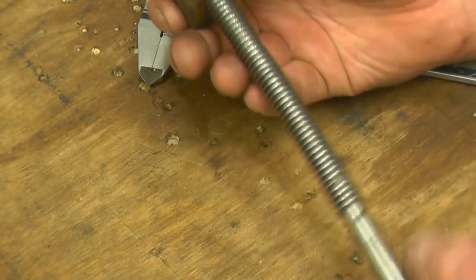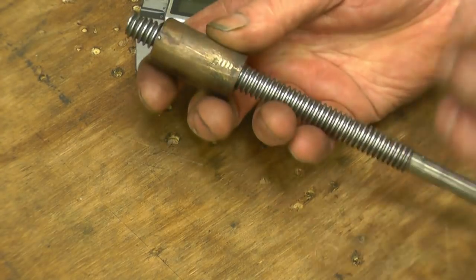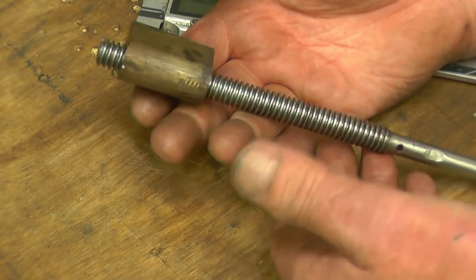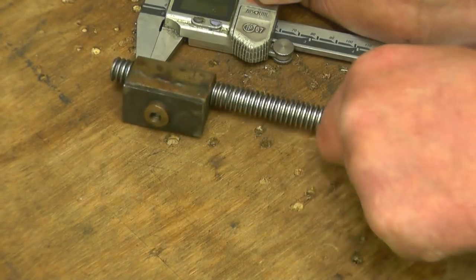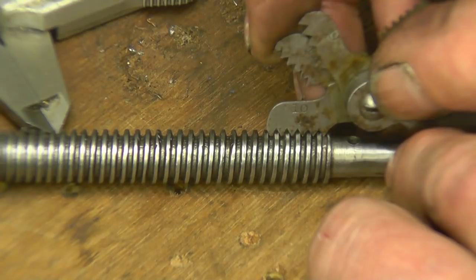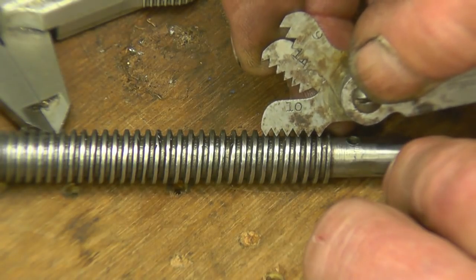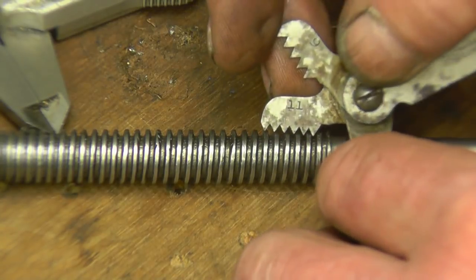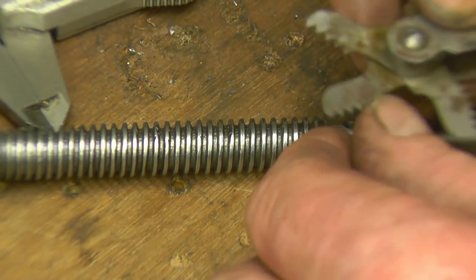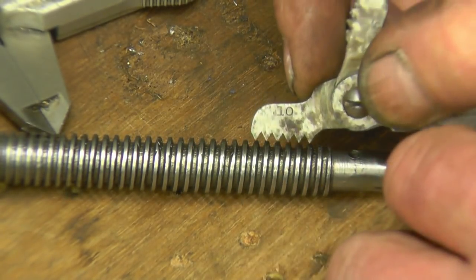We need to know how many threads per inch it is — it's left hand as well, which makes it a little bit more interesting. I'll bring the camera in closer and get my thread gauges to find out what pitch it is. It looks like 10 TPI. Let's pick the best part of the thread — that's a 10 TPI gauge and you can see it's lining up very nicely. An 11 doesn't line up, and a 9 is even worse. So I think we'll agree that is actually 10 threads per inch, left hand thread.